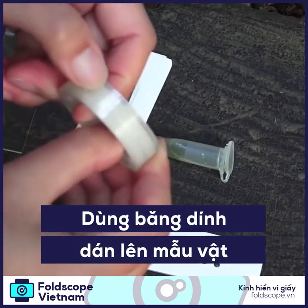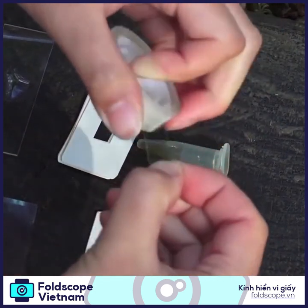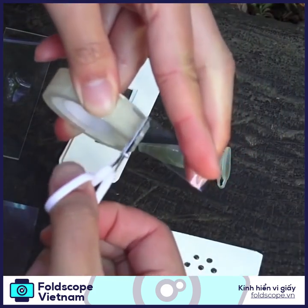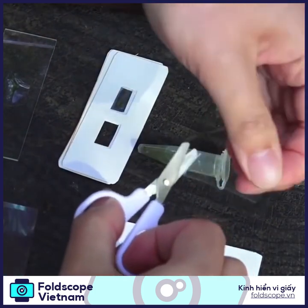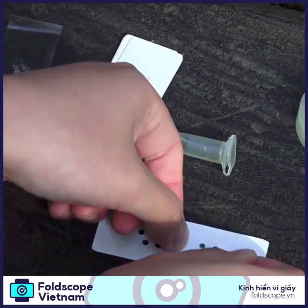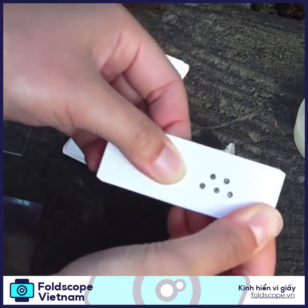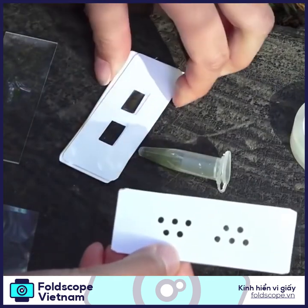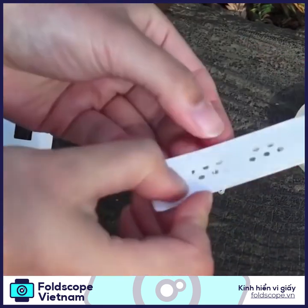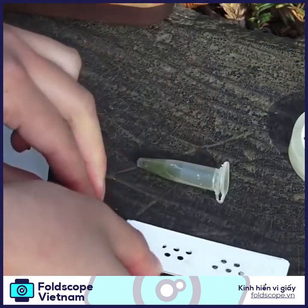Then take another strip of tape and place it on top so that you're sandwiching the water sample with two pieces of tape. Again, you can stack this on top of two empty slides so that the width is the same as the glass slide.